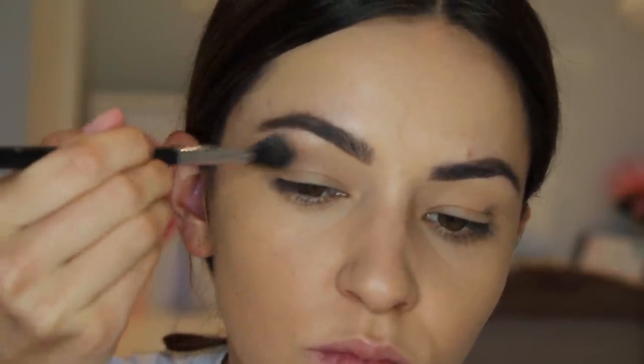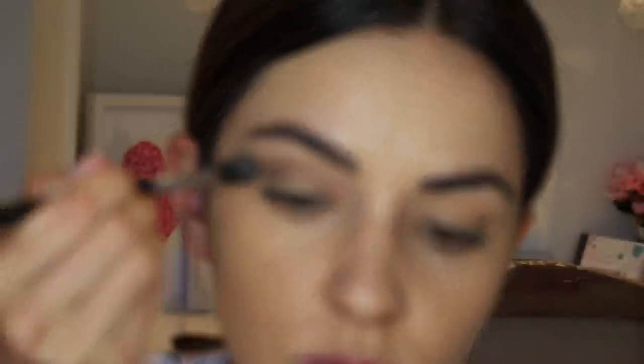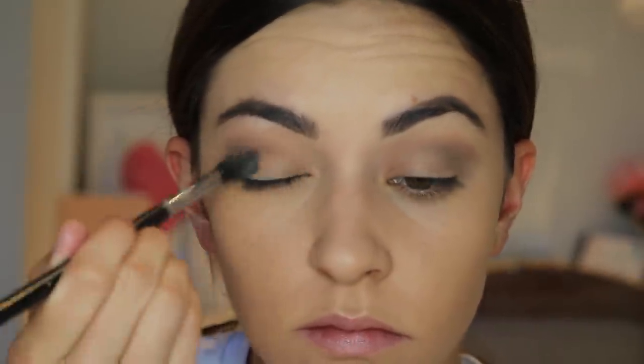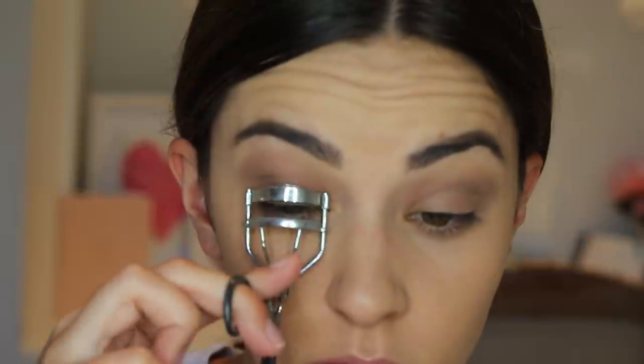I'm bringing the grey shadow strongly into the outer corner of my eye, then using the Sigma tapered blending brush to blend the colour out — really focusing on blending and diffusing the colour all over my eyelid, on both eyes of course. Then I'm using a caramel brown shade from the same Stila palette to dust over my entire eyelid, just to diffuse the colour without warming it up too much, because I really want to enhance that cool tone look.